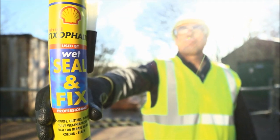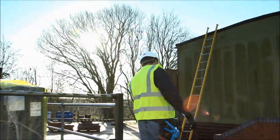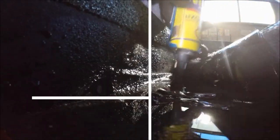This is Shell Tixafelt Wet Sealant Fix — a high-performance bitumen-based sealant and adhesive. It's a non-toxic, professional sealant with a key advantage: it can be applied in wet conditions and even under water.